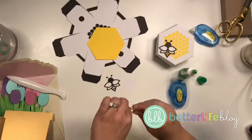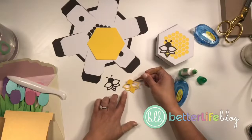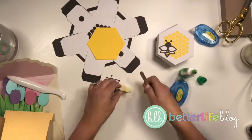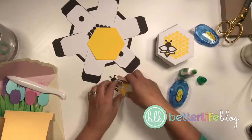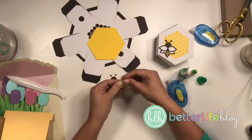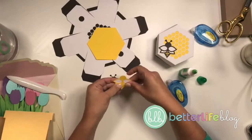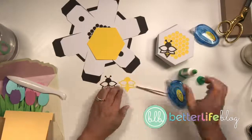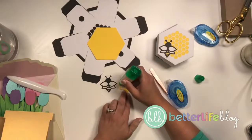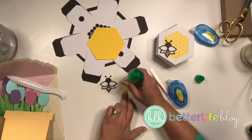I'm gonna try and do more of these lives. I know it's been such a long time since I've gone live on my channel, but I'm really happy to be making stuff again. I got a new craft room which is pretty much done — just a little bit of organization left to do. I've got my two layers and now I'm going to get the black layer on top.